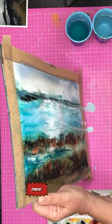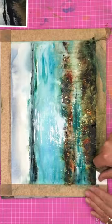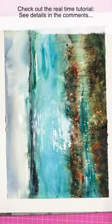If you'd like to watch the real-time tutorial, it is available on my YouTube channel — check out the link in the comments. Thanks for watching, happy painting, bye for now!